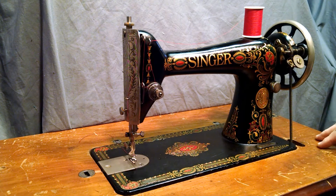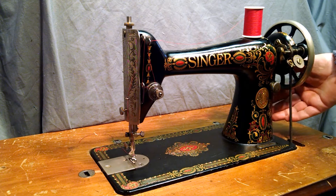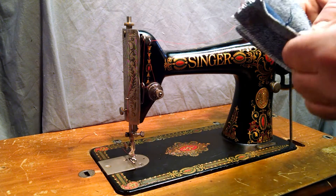The table it's in is for demonstration purposes only. There is a boss or a hub located below the balance wheel for mounting a hand crank or a motor. I've got it set up in its original treadle format.